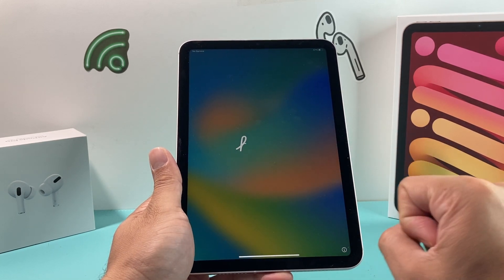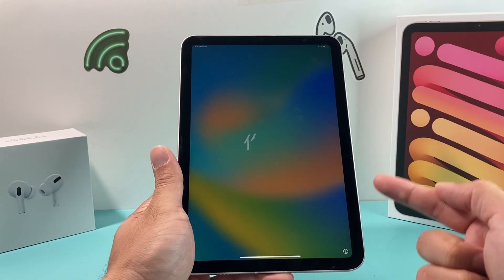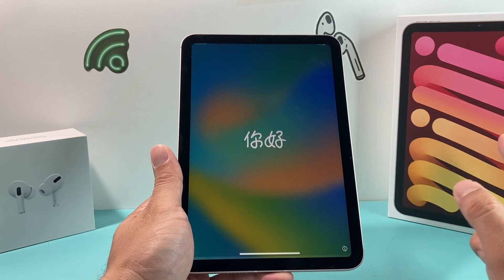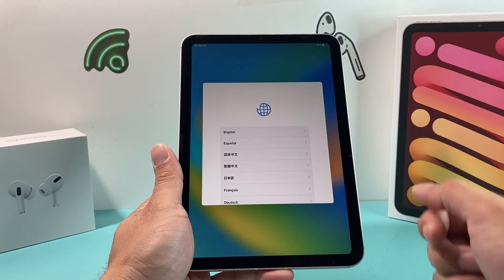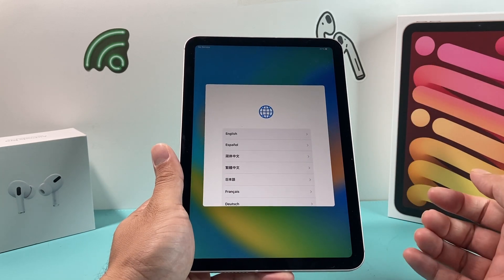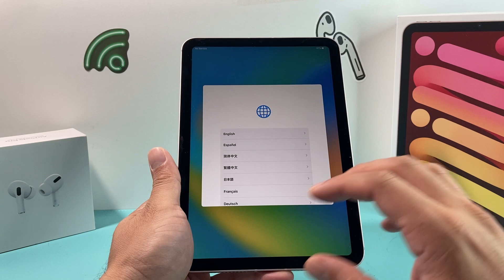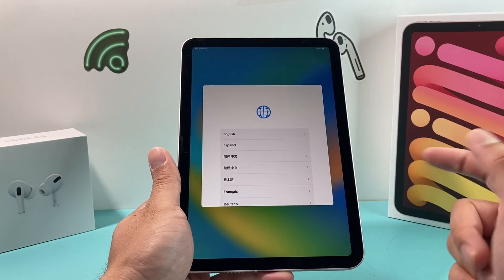And here, this is the screen I mentioned — the main screen. When you initially get an iPad, it comes to this screen, which means the iPad has been reset. You can swipe up and see that the next person looking to set it up will need to enter their information. Your information has been completely wiped out and you're good to go.